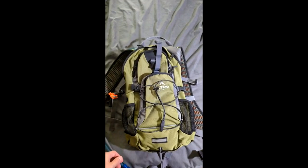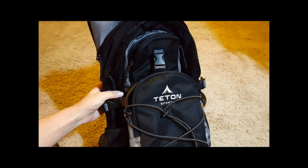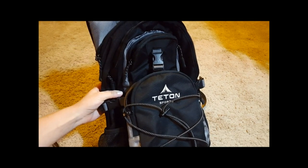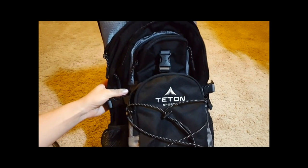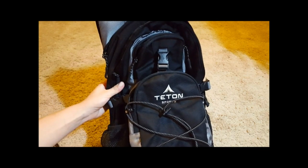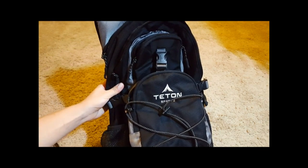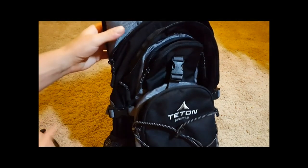Today I want to review the Teton Sports hydration backpack that I purchased on Amazon. I've used it several times and I really like it. This is my fourth or fifth hydration backpack — I've tried others but didn't like them because either the bladder would leak or the material wasn't very good.